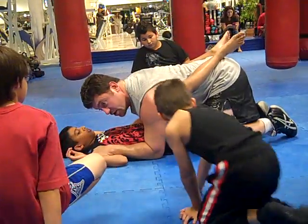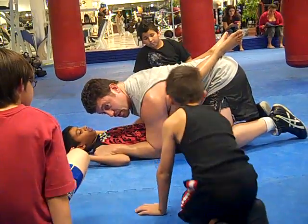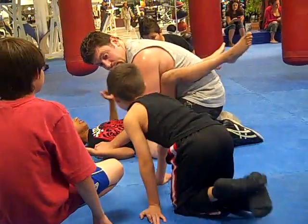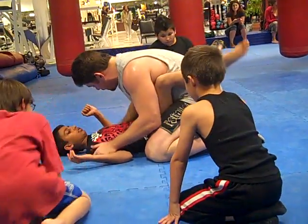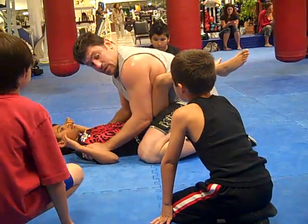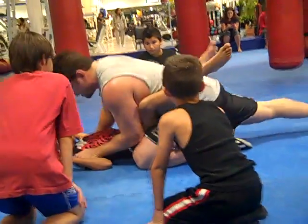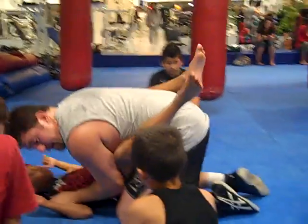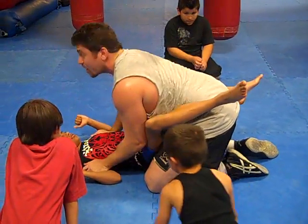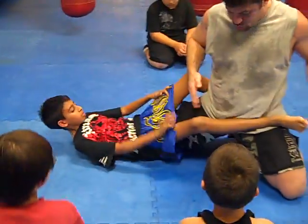Should our knees be just kind of here? No. Should our butts be way up in the air? No. Where do our knees go? To the hips. I call this 'in the pocket.' Knees up in the pocket. First things first: keep our head upright and straighten the right leg. We bring the knee in the butt.